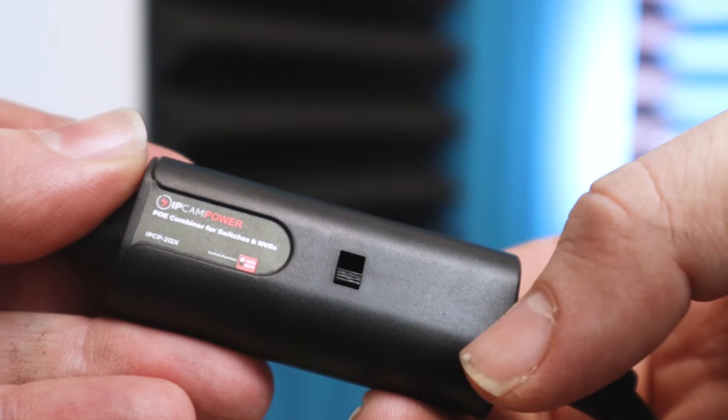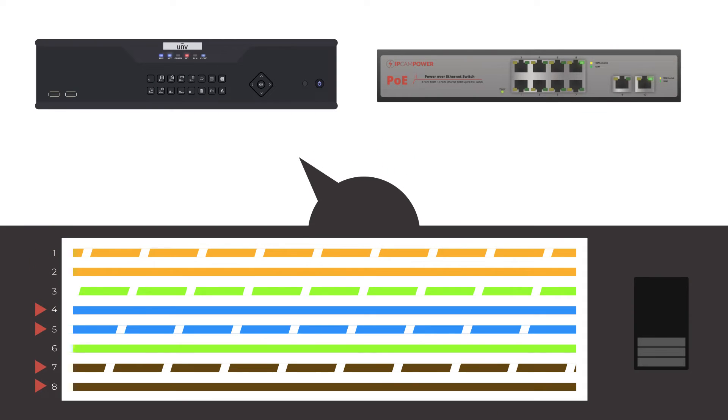Not using a PoE switch? No problem. The onboard toggle switch allows this to be used with a standard PoE switch, as well as PoE NVRs.